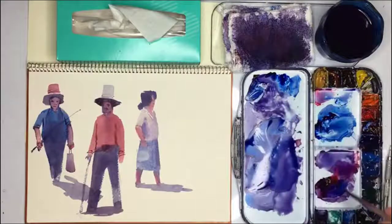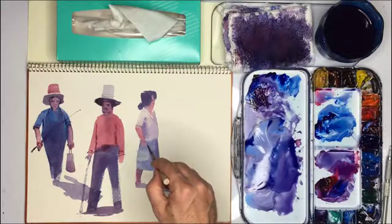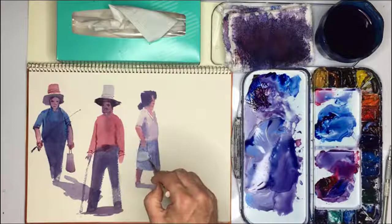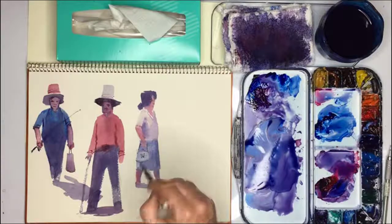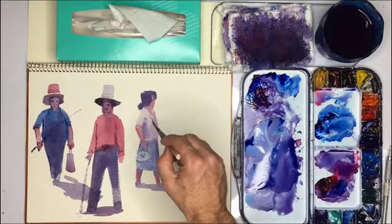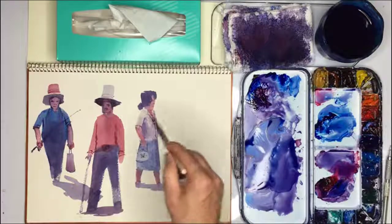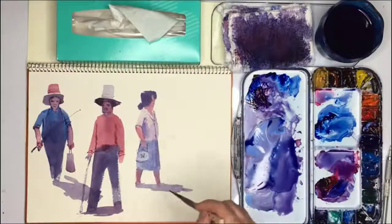It needs some handles but the problem is the paint is still very wet. Let's just try and do a really thick mix that's not going to spread much. There we go, and maybe there's some kind of something on it, and that's it. I think it looks pretty good. You can see how these two brushes - the thick hake and this liner brush - really work well together and give you the chance to do some lovely little things.